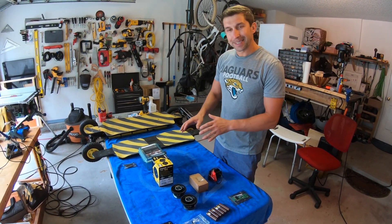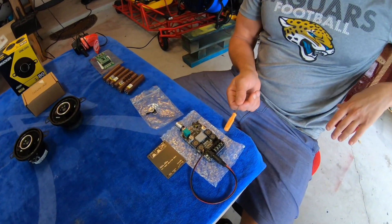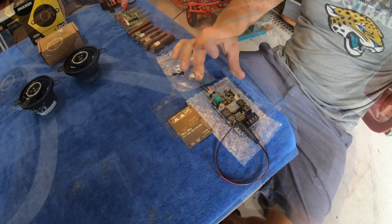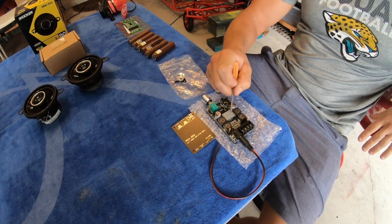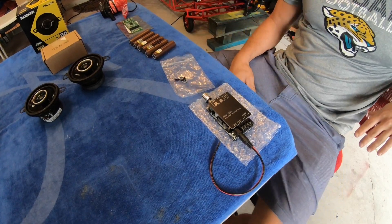Let's go over the components of your speaker box build. Starting with this: it's your Bluetooth module. This little PCB circuit board has two channels. There is some assembly required — you have to glue on the heatsink to the sound processor and screw this little cap on to have it completely done.